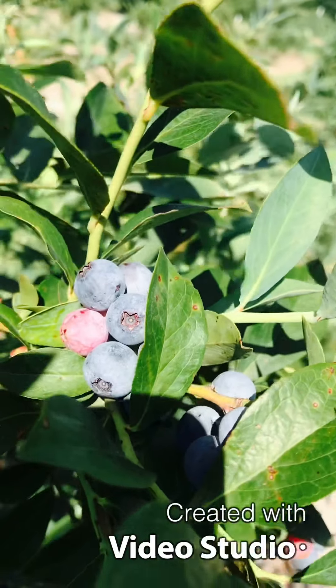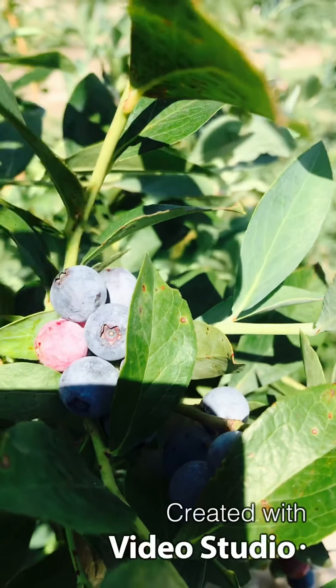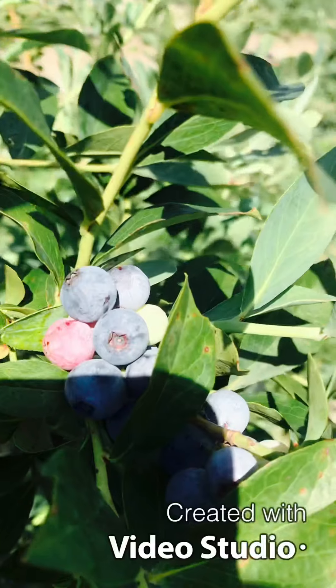This is a tasty item with a lot of health benefits. This is a Blueberry Farm.